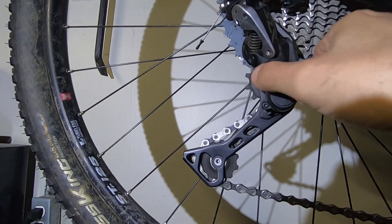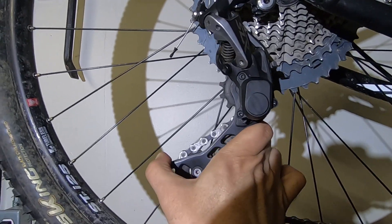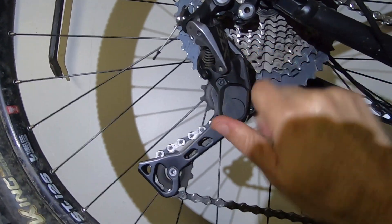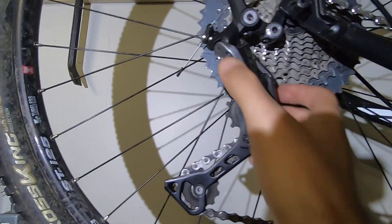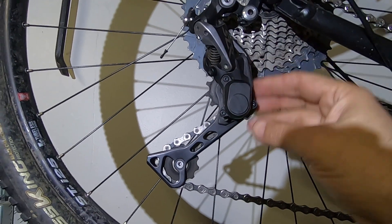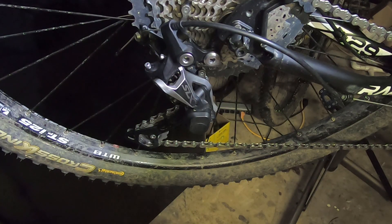When you take your rear wheel off, it is very difficult if the clutch is locked — the derailleur won't pivot and it's hard to remove the chain and get it off the sprocket. So you undo your clutch, and now you can move the derailleur away from the sprocket and release the wheel easily. Once you're done, hook your clutch back on and you're set.